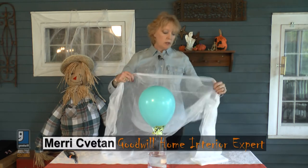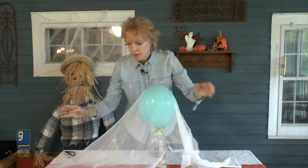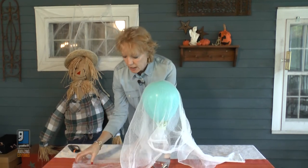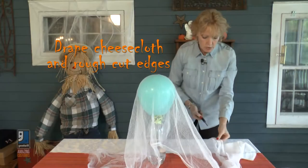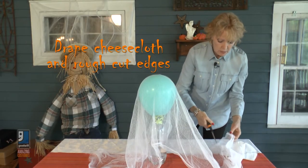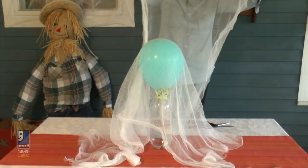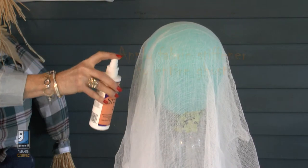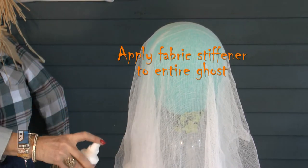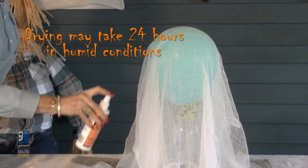Use two layers of cheesecloth to give it some stability. You want to drape it over the top and make sure you have a lot of edge draping on the table, then just cut it — you don't have to be neat because it's supposed to look like the end of a ghost. For the second layer, go over it in the other direction. Then get some spray stiffener and spray over the whole entire cheesecloth, and come back an hour later and add another coat.